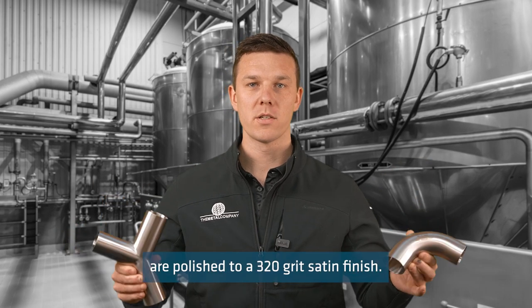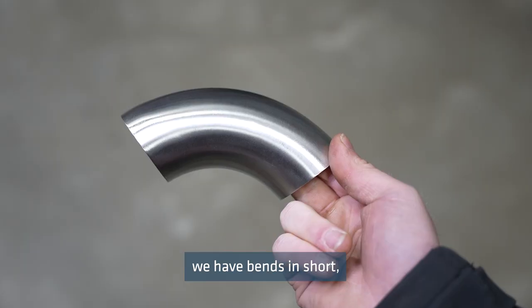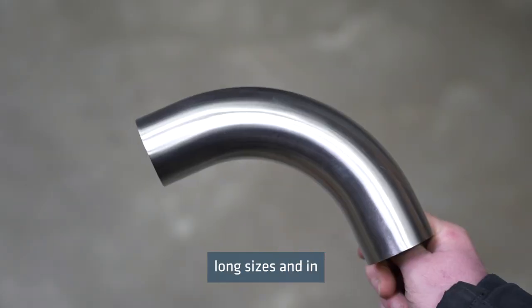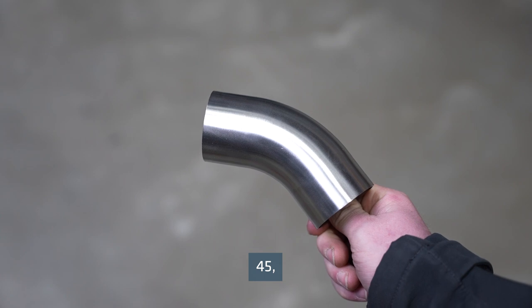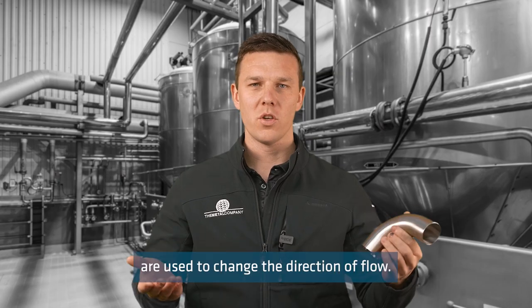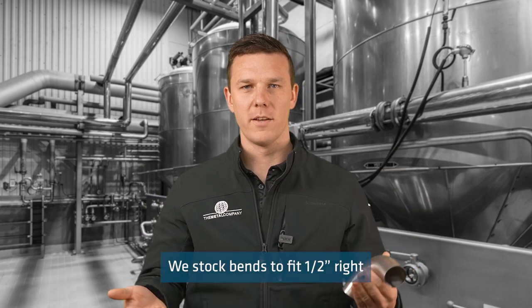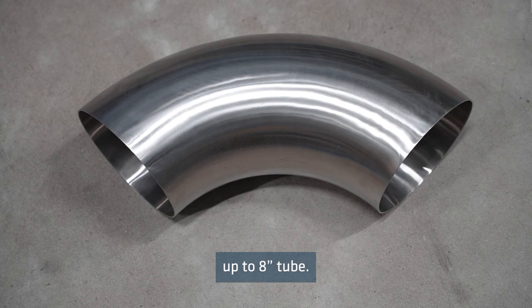Our tube fittings are polished to a 320 grit satin finish. This is a tube bend. We have bends in short, medium and long sizes and in 45, 90 and 180 degree formations. Tube bends are used to change the direction of flow. We stock bends to fit half inch right up to 8 inch tube.